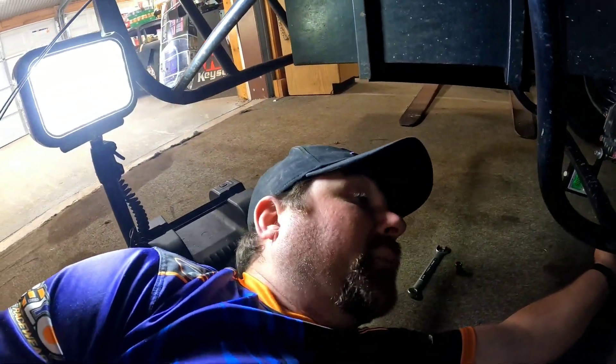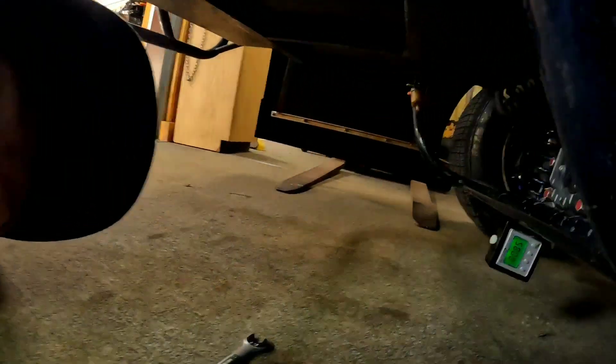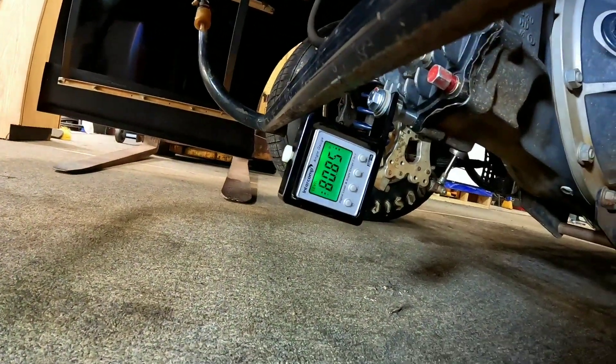Now moving around to the pinion angle — we've got 9.15 degrees on the pinion angle.